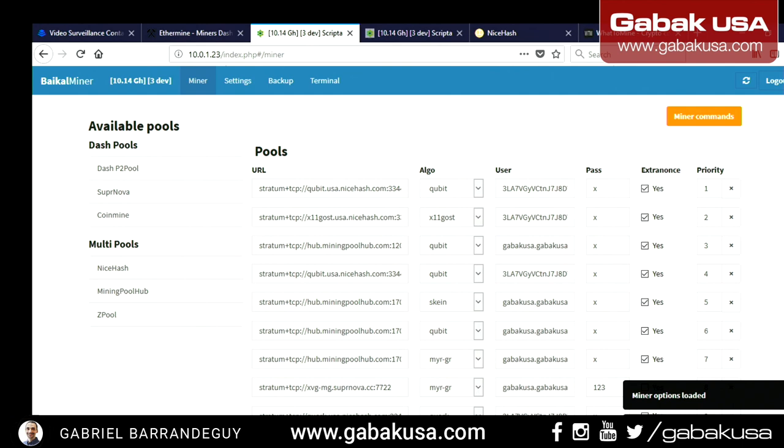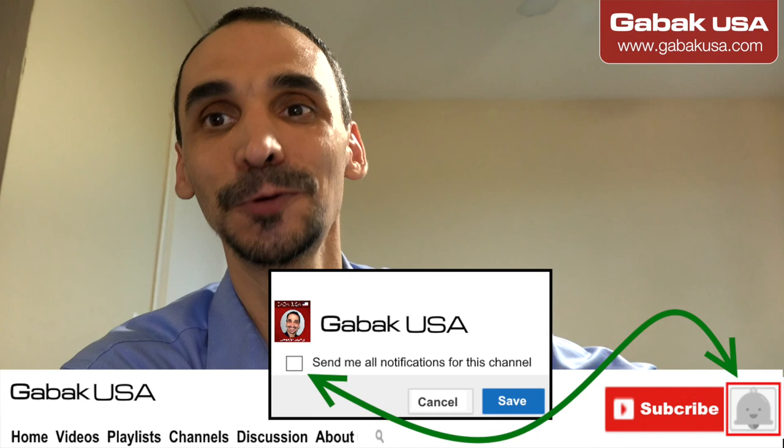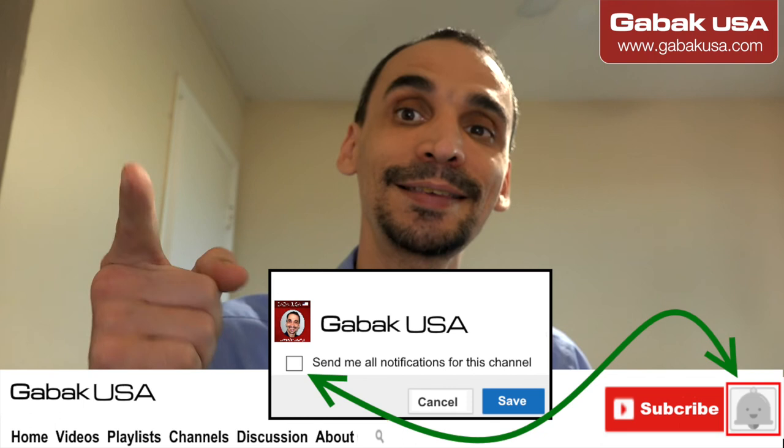That's how you set it up, check profitability using WhatToMine, configure it with NiceHash, and everything else. I hope this video was useful. If you have any questions, please let me know in the comments below. If you want to buy these miners you can go to their website, or if you want to buy from me I can test them, configure and set them up for you, and ship to any country.